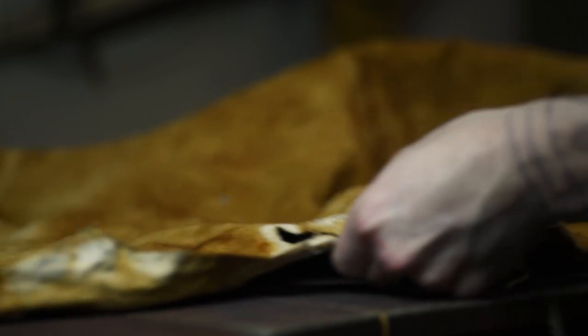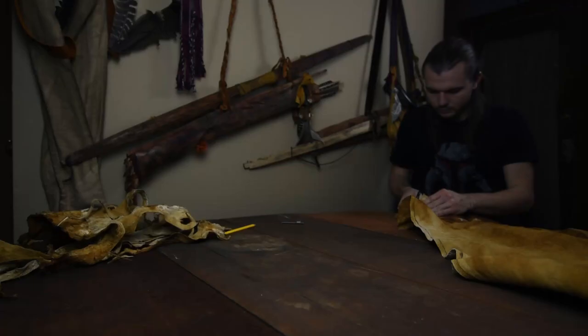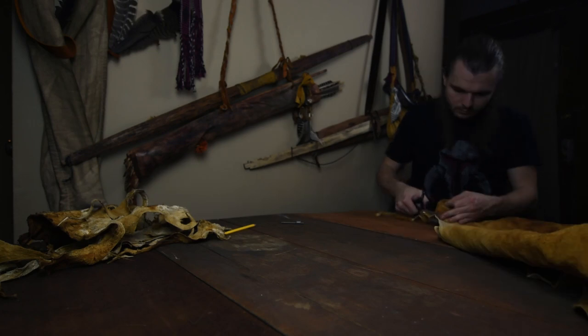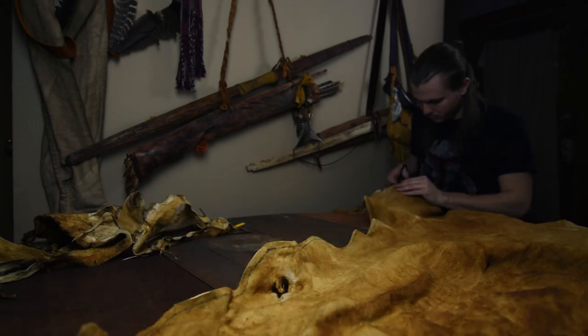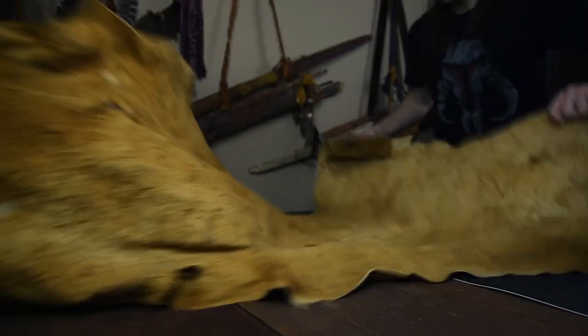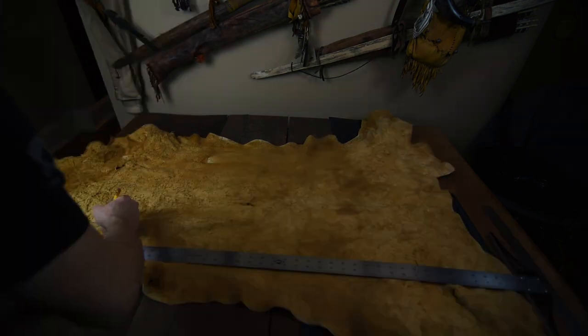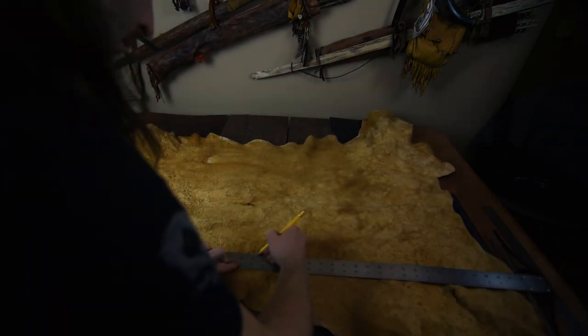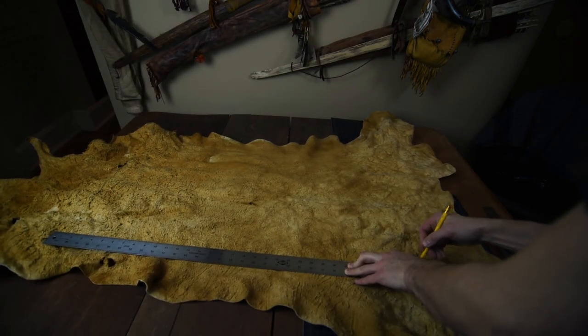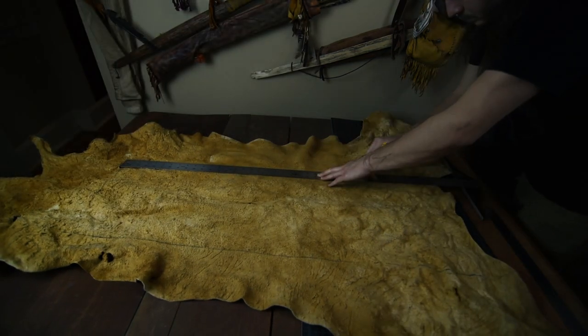One of those future projects requires 12 continuous feet of a quarter inch wide strip, so before cutting out my quiver pieces, I'll trim away the rough edges and cut one strip around the outside of the hide. To lay out the quiver pieces, I'll start by tracing out the main body: 14 inches wide at the top, 12 inches wide at the bottom, and 38 inches long. The taper isn't absolutely necessary — I just like the look and the extra fletching space.